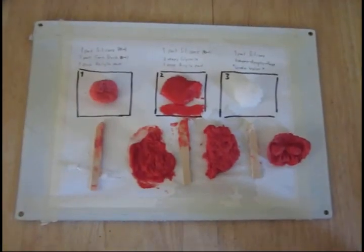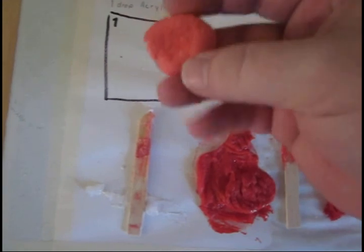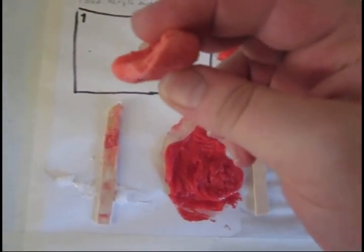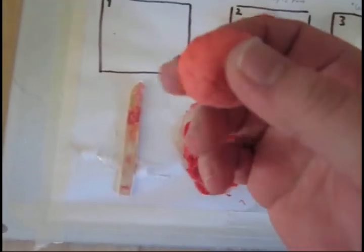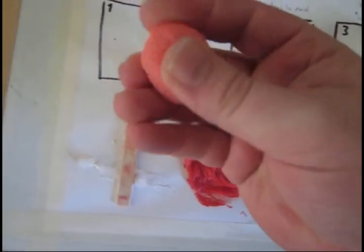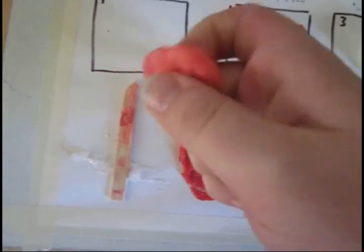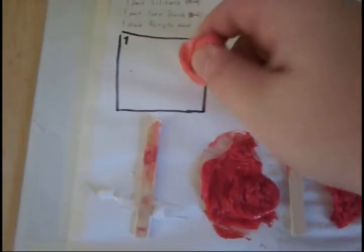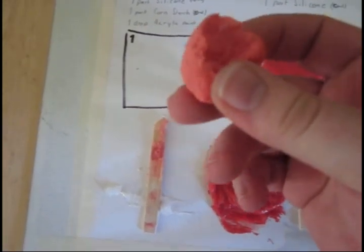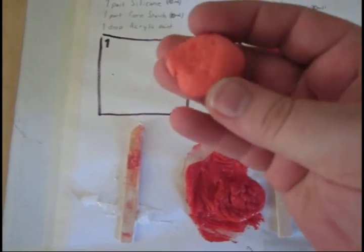So after all the experiments are over, here are my results and findings. This is what you get when you mix the silicone caulking with cornstarch and acrylic paint. It's pretty hard, pretty strong, it's got good tear strength, and it's pretty firm - you can tell I'm pushing on it pretty hard here and it doesn't have a whole lot of give to it. This stuff gets wicked nasty sticky.